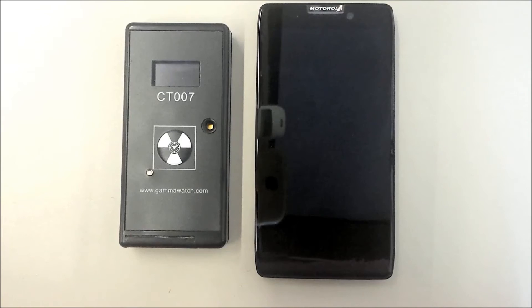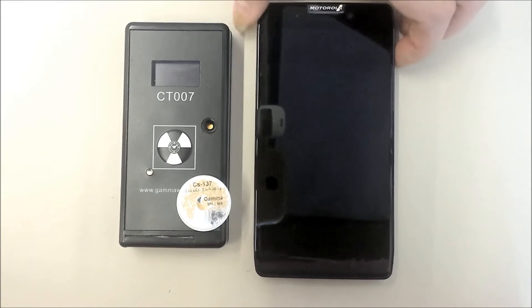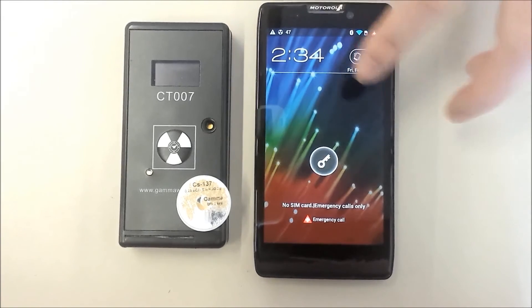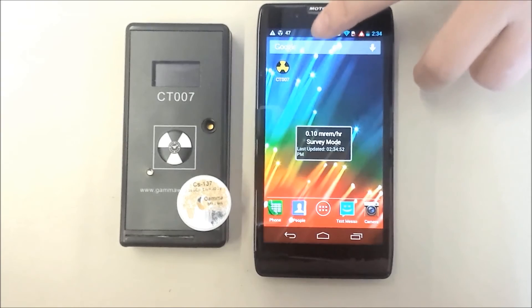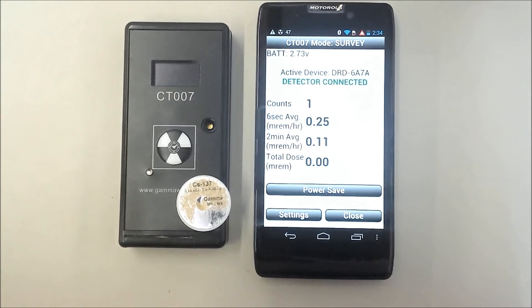Let's demonstrate what happens when you enter an area with elevated radiation. The phone will sound an alarm. You will receive a notification. When you select the notification, it will open the app in survey meter mode.